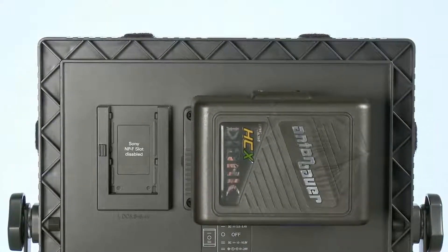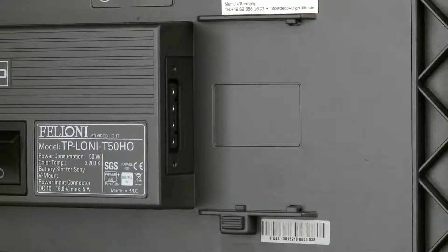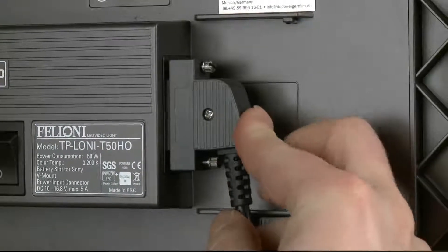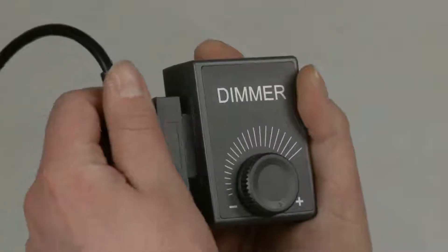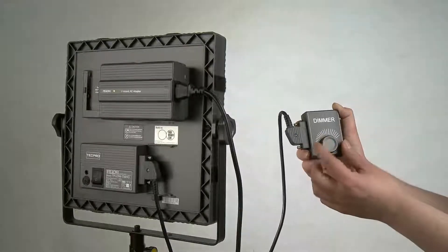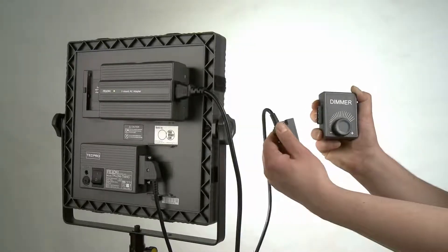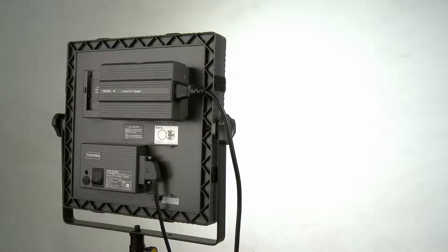When you place a key light higher up and want to reach it to dim and adjust it, you can take the dimmer off and connect it with a cable. So from downstairs you can adjust the intensity. There's also a fail-safe option: when the cable is not there or the dimmer is removed, the light will always work on full power.